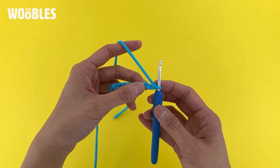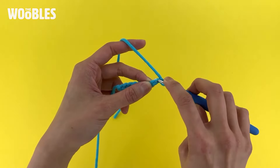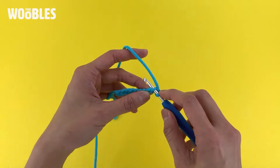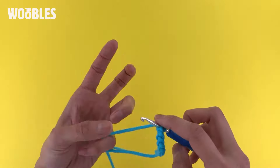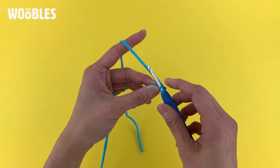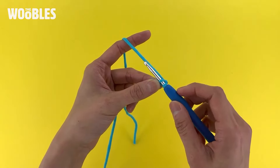I want to skip that and then put my hook under only the top loop of the next horizontal V, which is this one. The top loop means if this is what your V looks like, you only want to put your hook under the loop that is further away from you, so that it looks like you've got two loops on the hook.